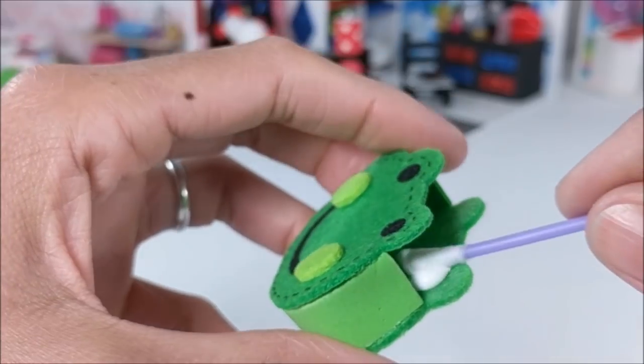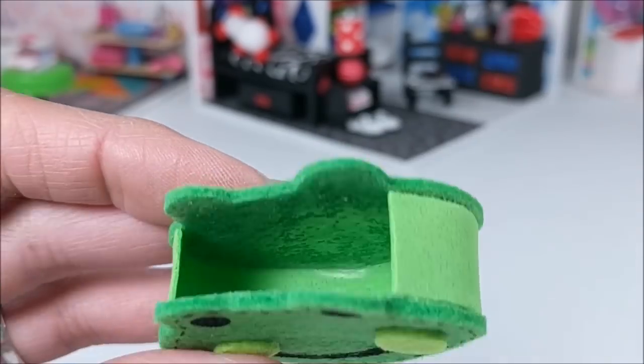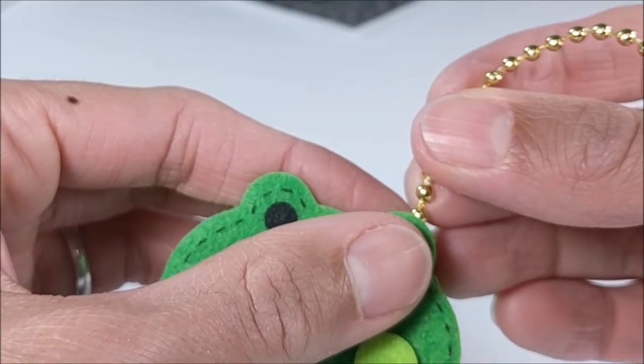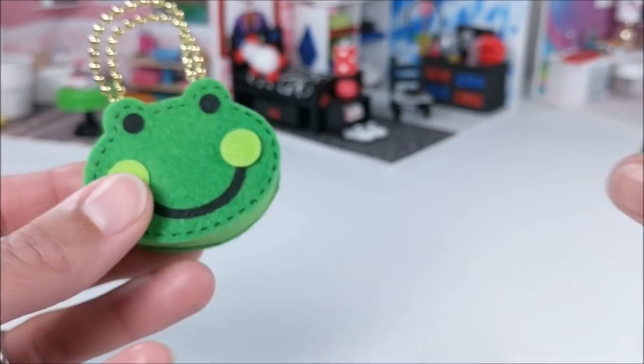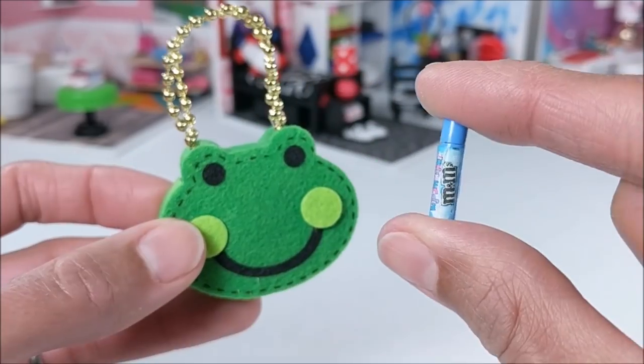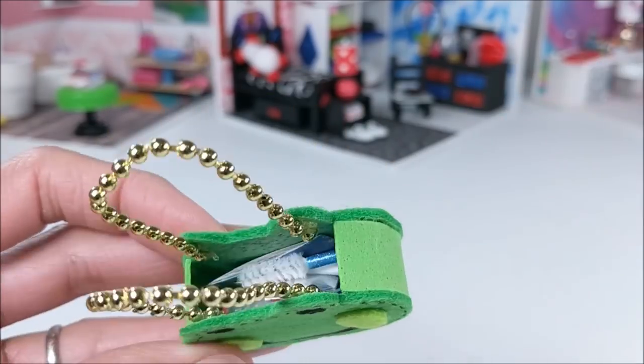Then I cover the inside with a bunch of glue, and once it dries, it's no longer sticky. Then just adding some bead garland, or of course you could just add more strips of craft foam for the handles. And tossing in accessories from other videos, and place in my room.